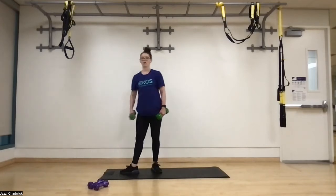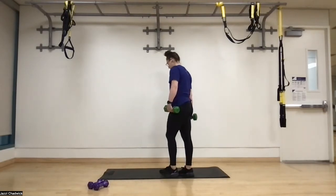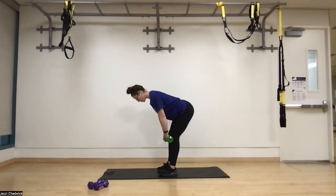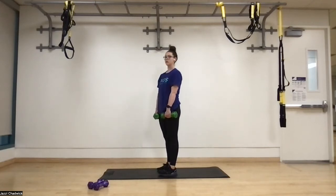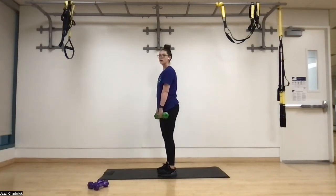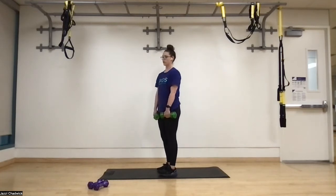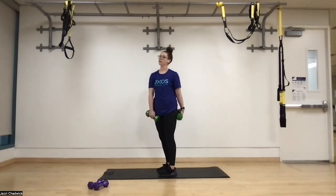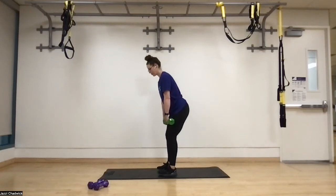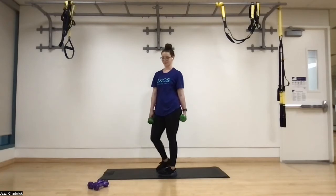Next up we have our 3-1-3 Romanian deadlifts — three seconds down, one second pause at the bottom, three seconds up. Same positioning as our bent over rows and bent over tees. Coming down nice and slow, driving those heels through the ground, really want to push that door closed with the butt. As soon as the hips are done moving, the movement is over — we don't want to bring those dumbbells all the way to the ground. Push the ground away coming back up.